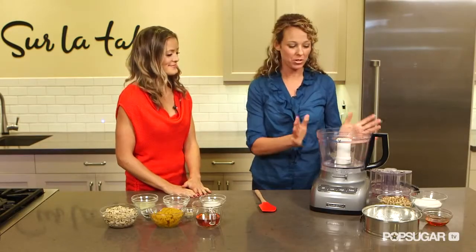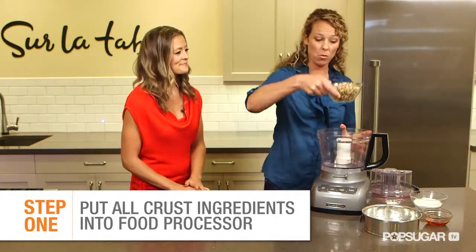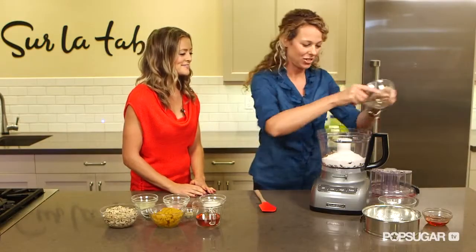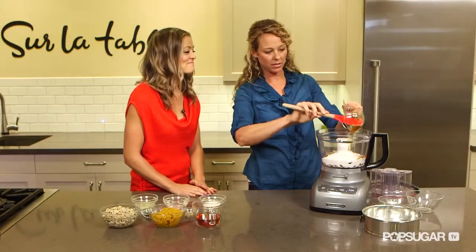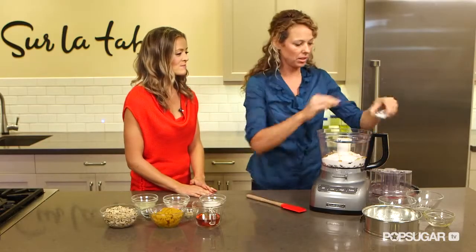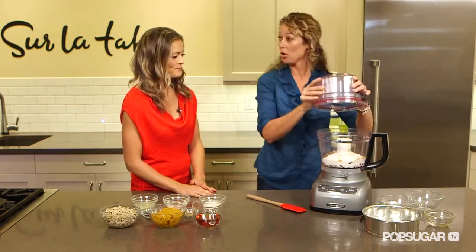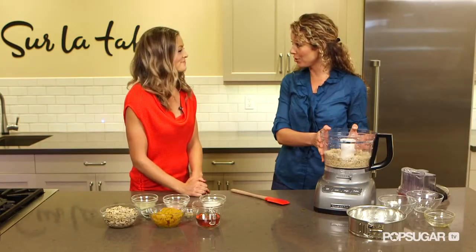First, we're going to start by making the crust, which is really simple. I have a food processor here, and I'm going to take my walnuts and dump them in. We also have some raw shredded coconut. Some agave nectar — a little sweet factor. I'm going to use my spatula so we make sure we get every good bit out. And then I'm just going to put a little dusting of sea salt in there. I'm going to put the lid on — it's so simple. So it's all blended up, and next I'm going to put it in the cheesecake pan.